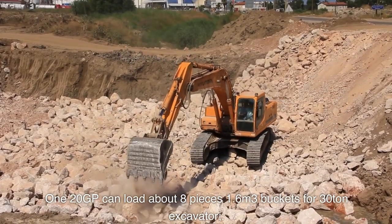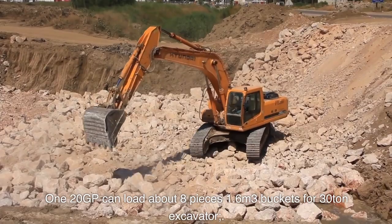120GP can load about 8 pieces of 1.6 cubic meter buckets for 30-ton excavator.